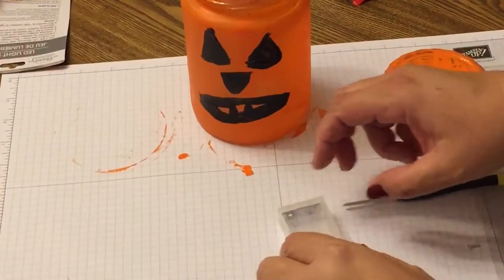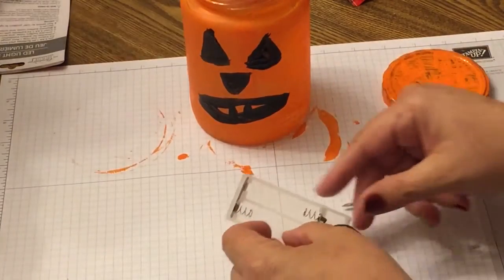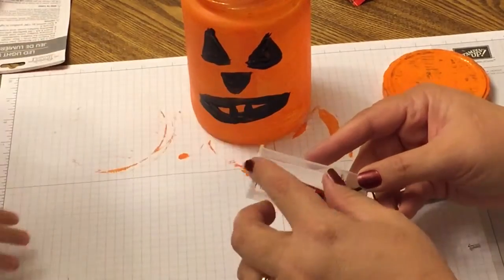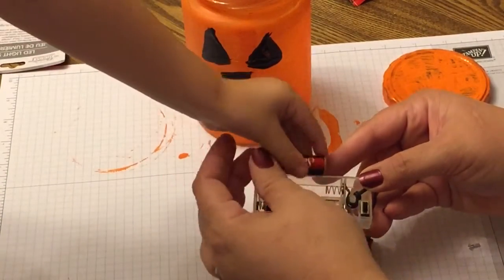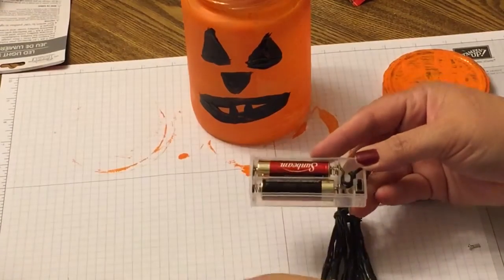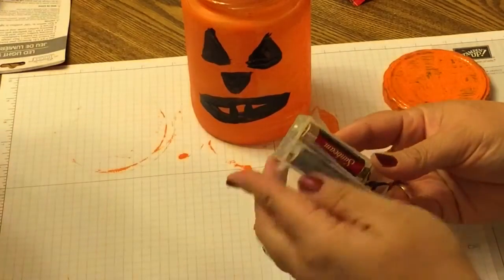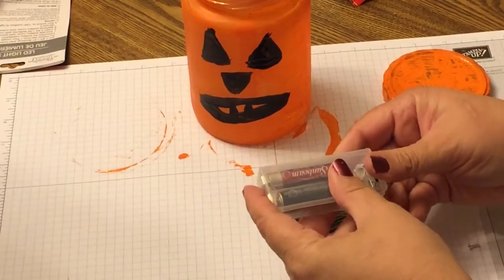I keep a little screwdriver in my battery case, so I was able to get that off pretty easily. I got that little screwdriver set at the Dollar Tree — it's awesome to have in my shoebox of batteries because there always seem to be screws. We're going to add the second battery, then test it before screwing it back in — and it works! They're super bright LEDs.